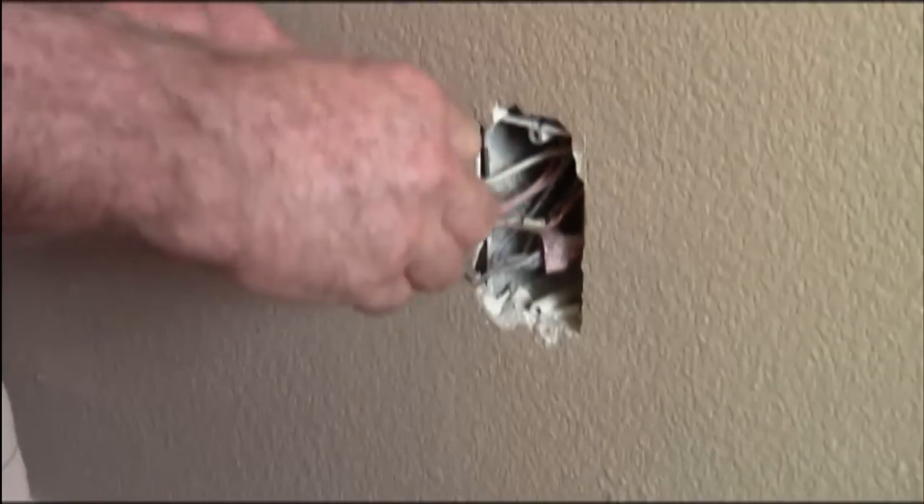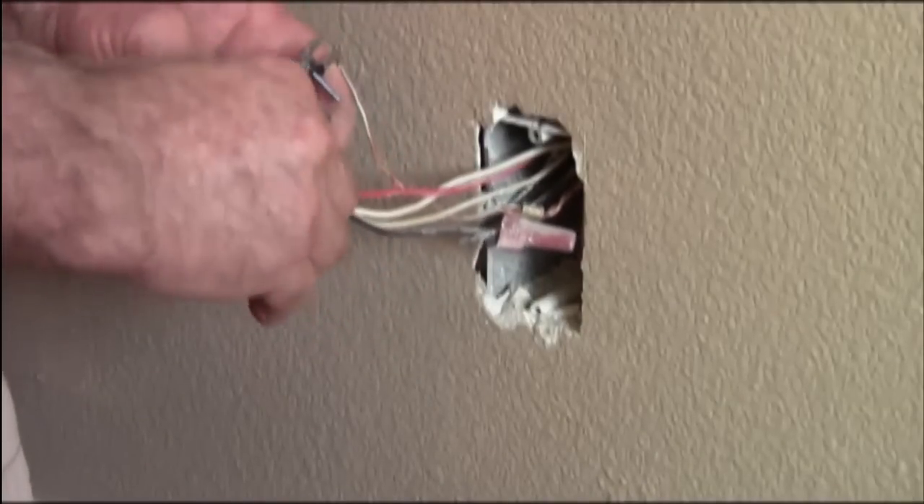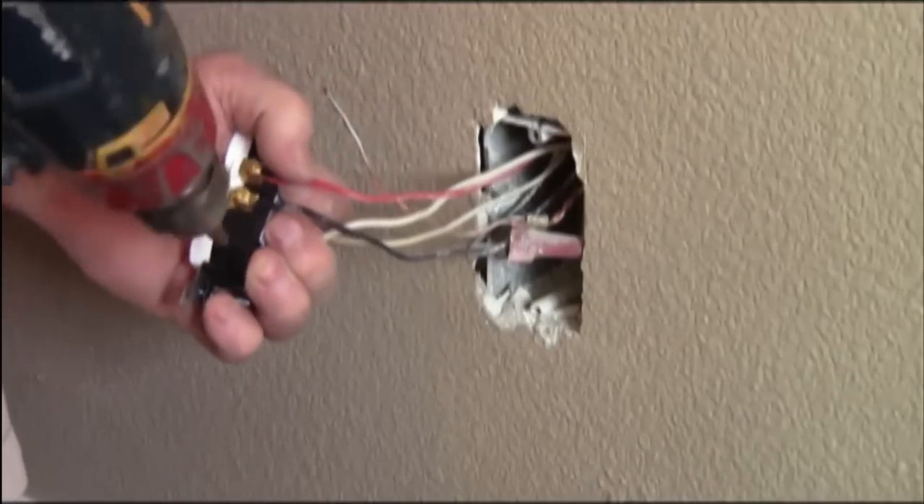And then, I always like the half-hot to be on the top, which is going to end up being on the bottom. If you have a white bottom, you will see.